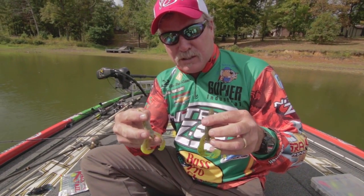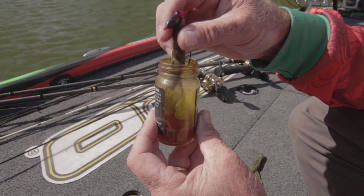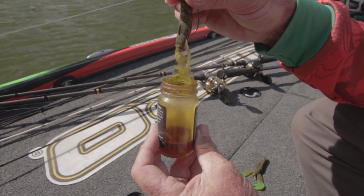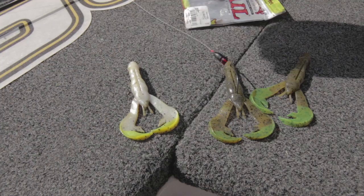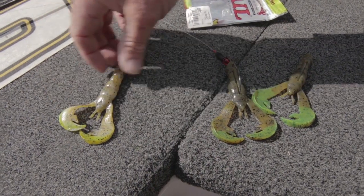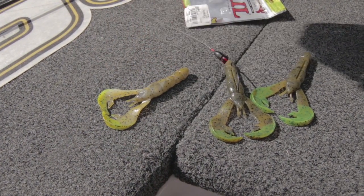What you want to achieve when you dip is to barely dip the tips of the claws or the tips of the tail, instead of dipping an inch of your lure. What this does is increase the flash, and that's what you really want to achieve — to increase the flash.